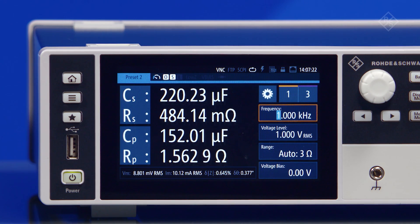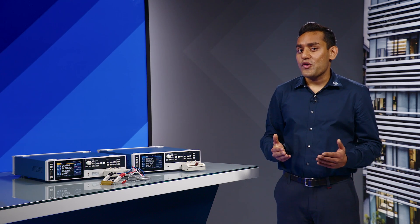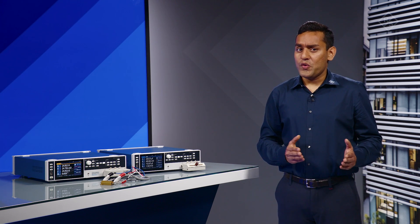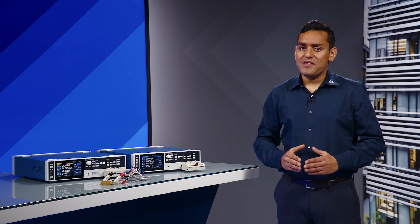There's also a selectable output impedance of 100 ohm or 10 ohm, also called high impedance or low impedance mode respectively. If you want to work between 100 ohm to 100 megaohm, then the high impedance range of 100 ohm is the best choice for you.